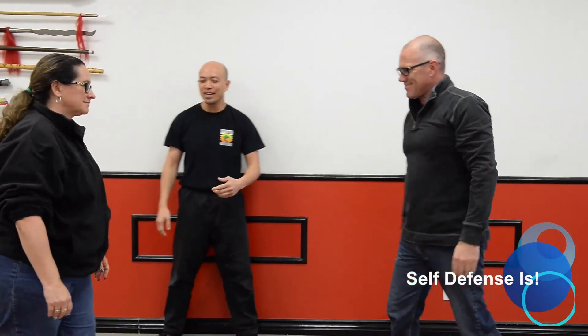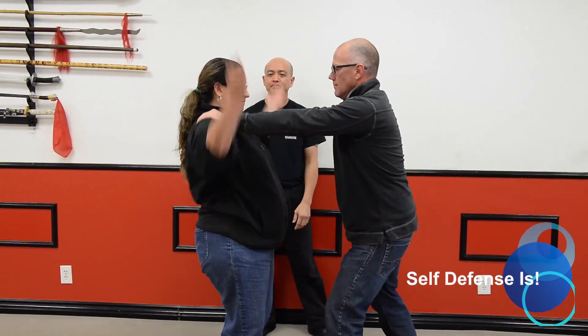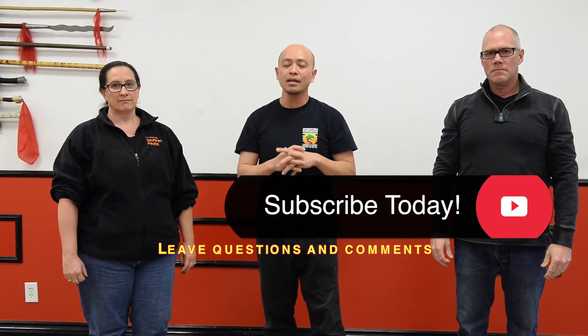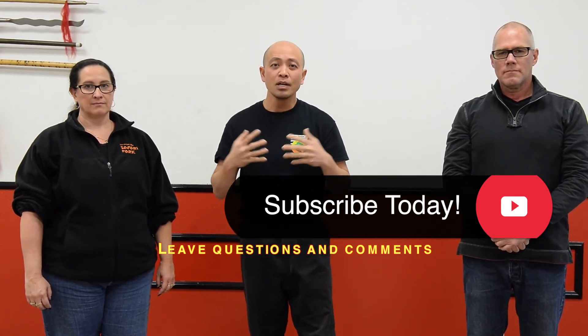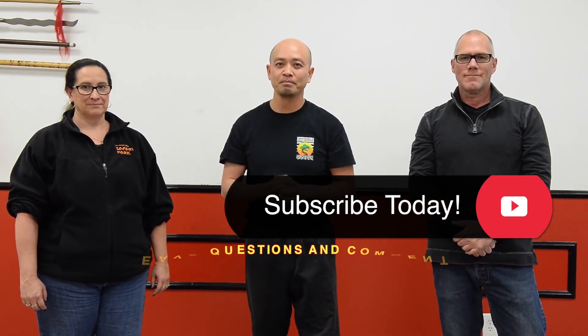Good. One more time — go high, go low. Excellent, very good. So today we worked on the grab coming around or coming from the inside. Make sure you guys practice these techniques and look at the other episodes to review all the techniques previously. Thank you again for watching. Make sure you subscribe, like, and send us your comments. Just be safe — learn more, do more, and be more. Thank you.